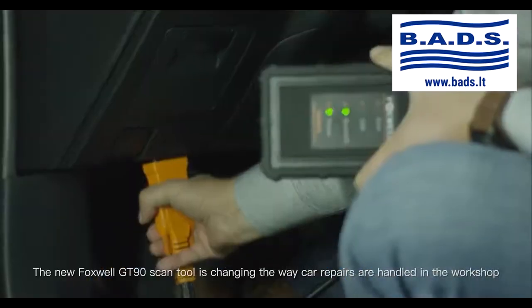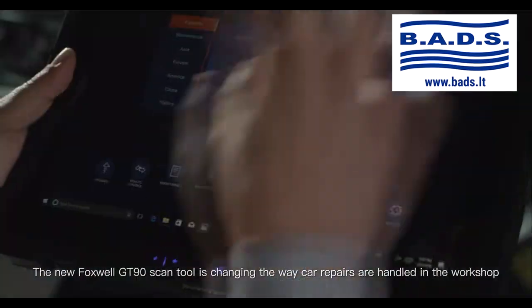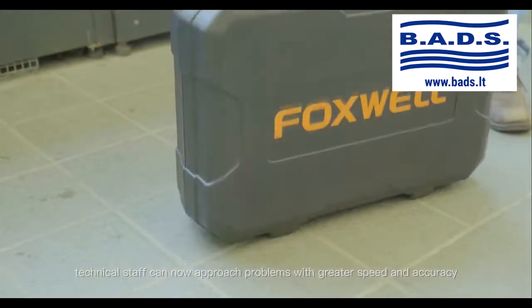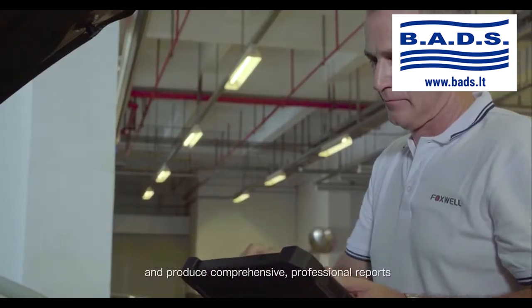The new Foxwell GT90 Scan Tool is changing the way car repairs are handled in the workshop. Through hardware and software upgrades, technical staff can now approach problems with greater speed and accuracy and produce comprehensive professional reports.